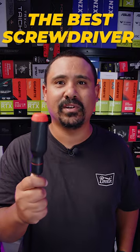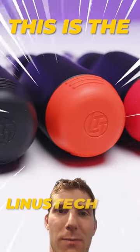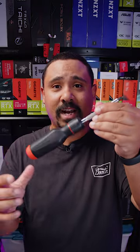This is hands down the best screwdriver that I have ever used. This is the LTT, or the Linus Tech Tips screwdriver. It's got a couple of handy tricks up its sleeve that you may not know about. First of all, it's completely ratcheting.